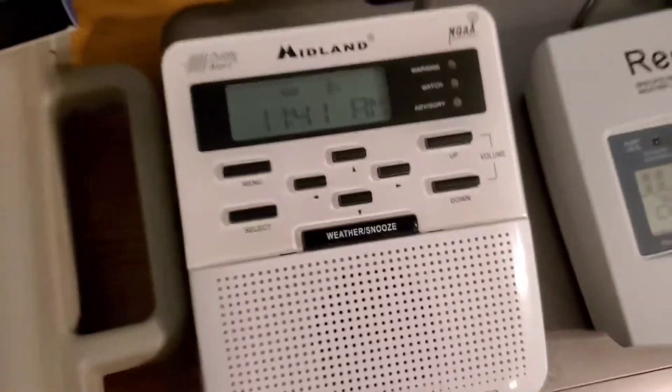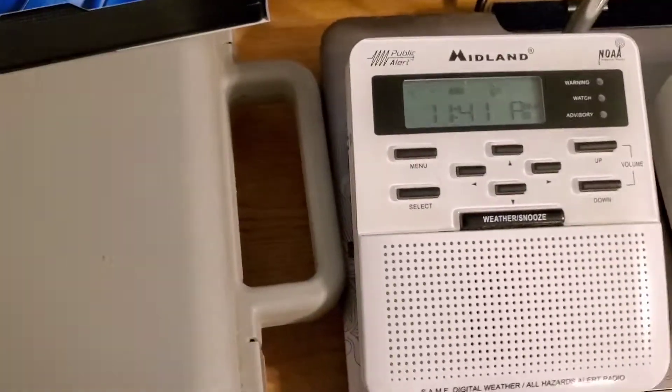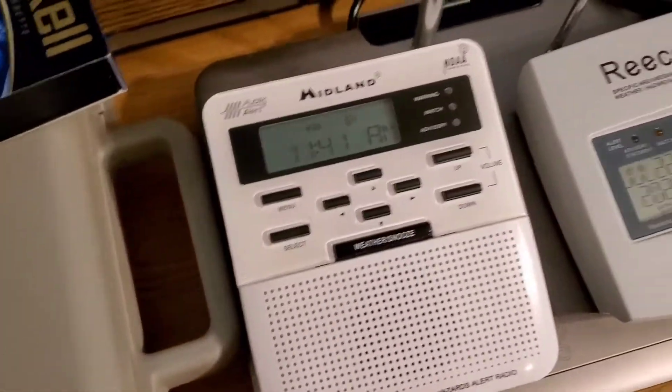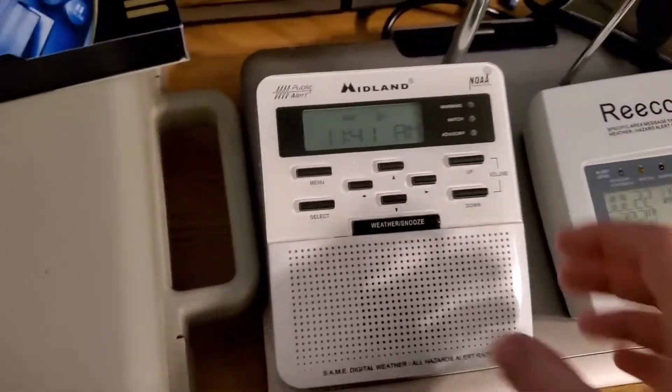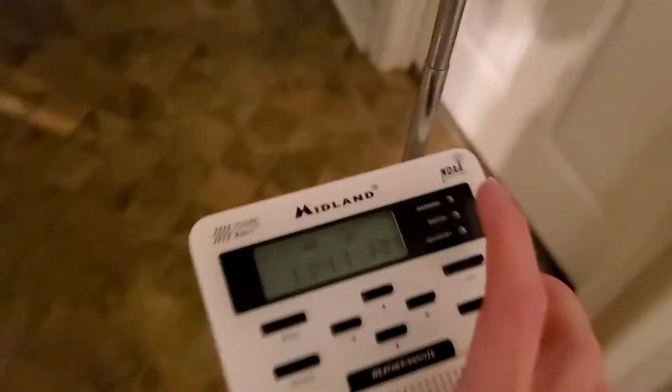Oh look, the battery low indicator went off — that's a good sign. I'm pretty sure those batteries aren't almost dead. But like I said, this clock has also been running too slow.